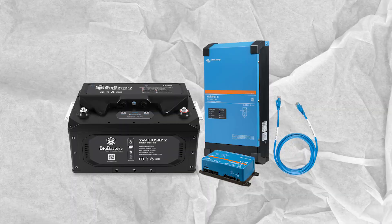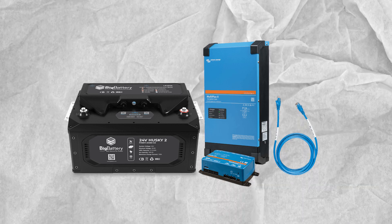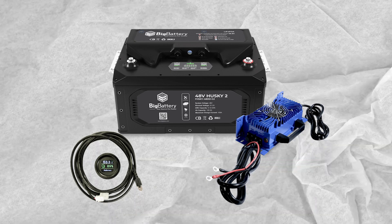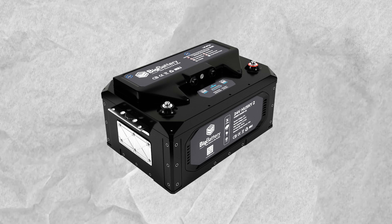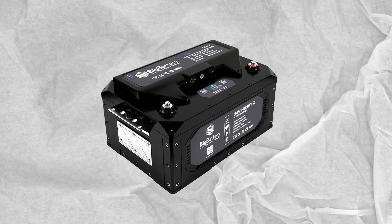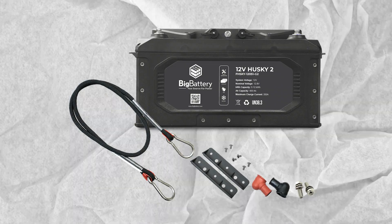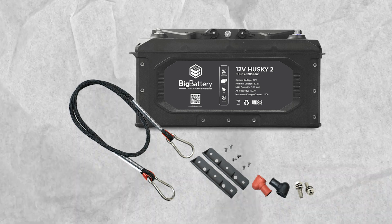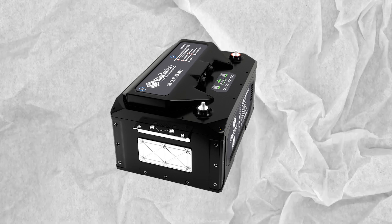With the Next Gen 24V Husky II, you can work with confidence, knowing that your safety and the integrity of your equipment are paramount considerations. Embrace the future of power tools with the Next Gen 24V Husky II. This remarkable tool represents a quantum leap in performance, versatility, and reliability. Whether you're a seasoned professional or just starting out, the Next Gen 24V Husky II is the ideal companion for all your DIY and professional projects. Experience the next generation of power tools and elevate your productivity to new heights.